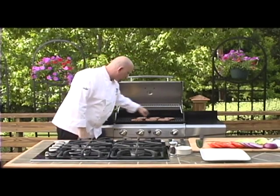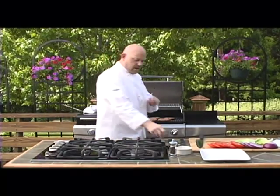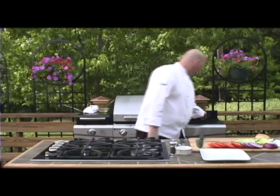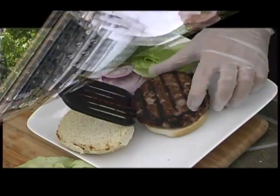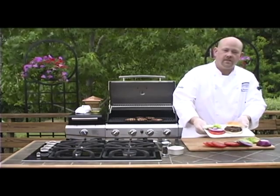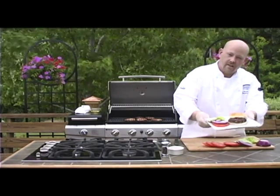Now these burgers should release themselves real well and it's time to flip them. We're going to let those cook for another minute and then we'll plate up. Here is your ranch burger. I'm Chef Pete. This is our savory ranch burger. Enjoy.